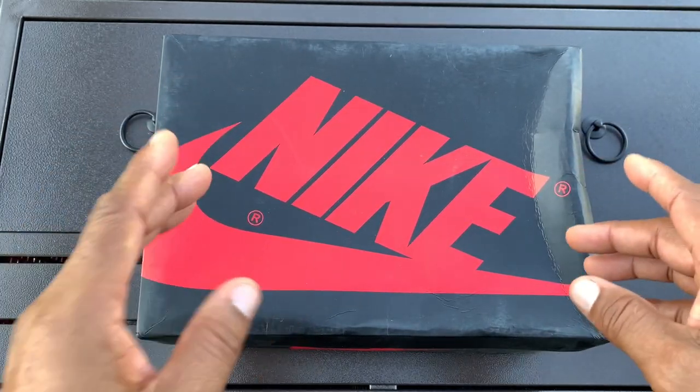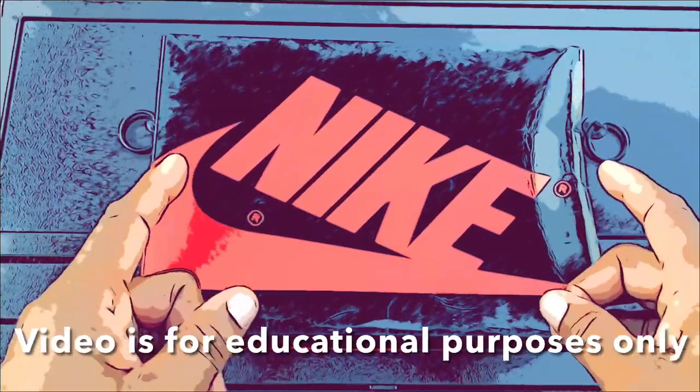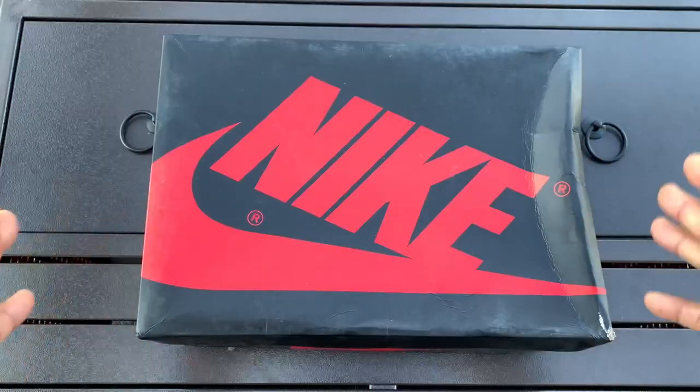Before we open up the box, I gotta hit you with that disclaimer: I do not condone or authorize the selling or reselling of UA, fake, rep, alternates, or whatever you want to call it type shoes. If you decide to get shoes like this, remember you're always doing it at your own risk.